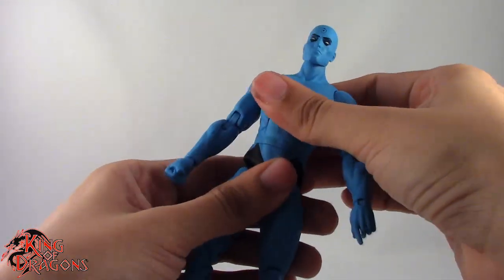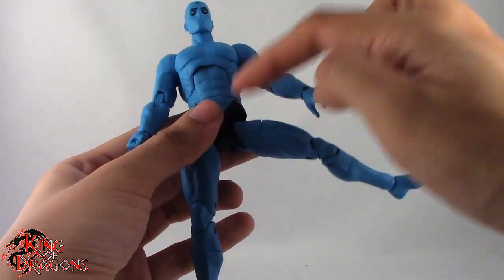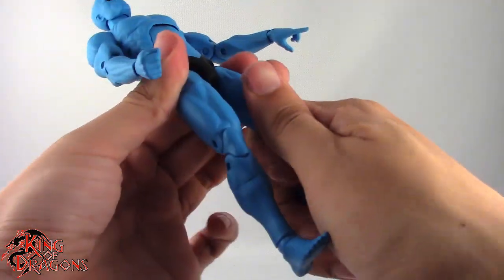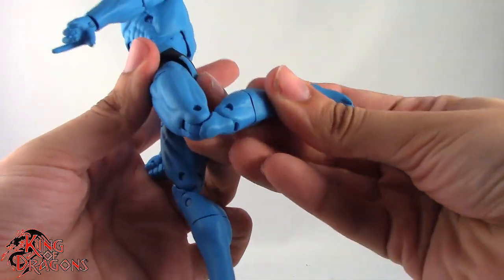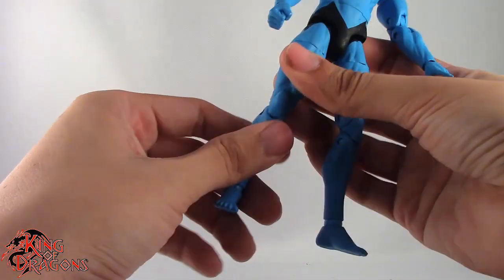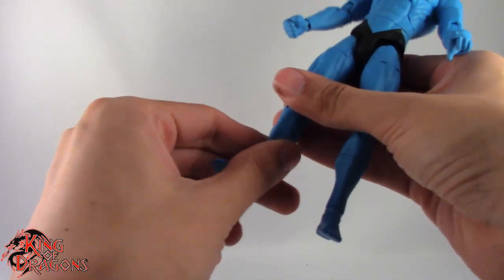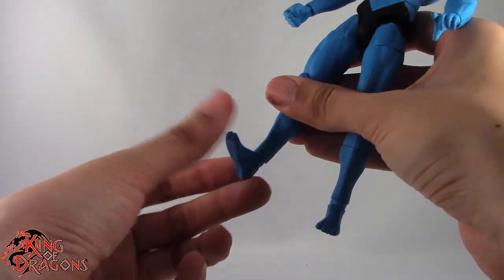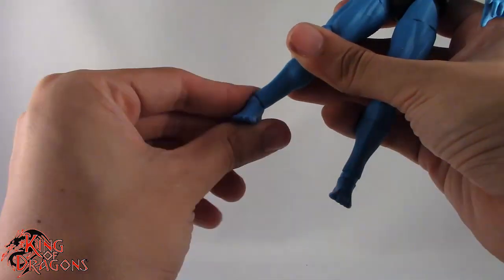They both do swivel at the waist. Legs do go forward, back, and out. He does have a thigh swivel — same for both of them. Both of them have double jointed knees, although Dr. Manhattan's knees are really stiff. They both do have swivel in the shin, which helps with posing. They do have a ball hinge in the ankle so they can bend their foot up and down, swivel at the foot, and you can even get a really good rocker ankle.